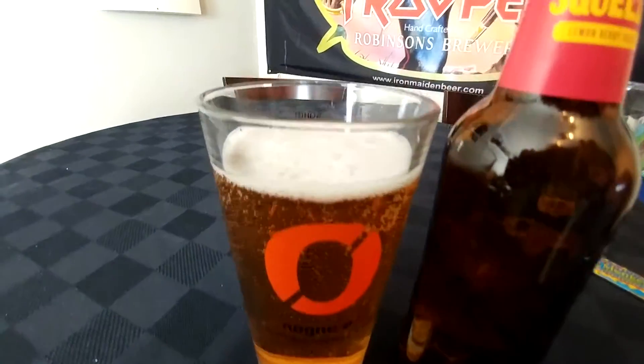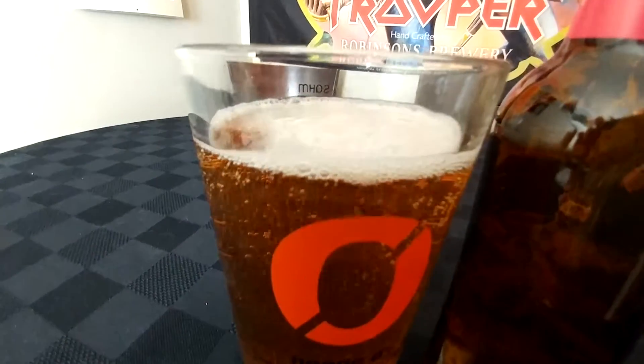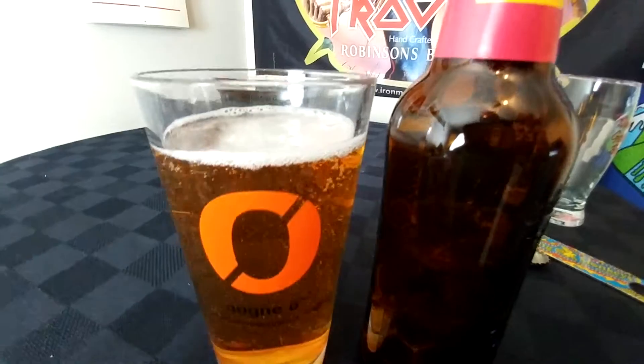So as you see, it's poured. It's clear, so it is filtered. There's a little bit of head that's disappearing really quickly. It does look like it's a good spring slash summertime drink.